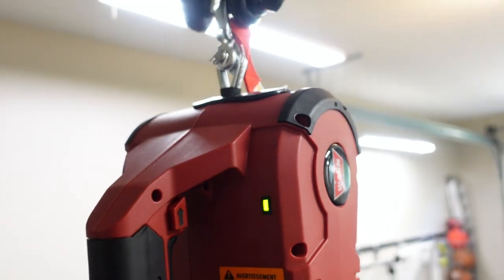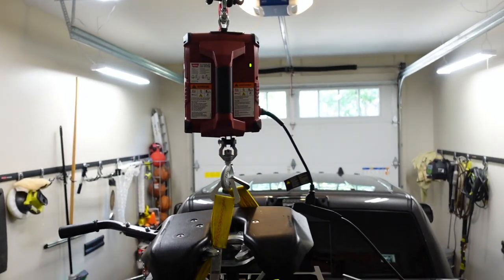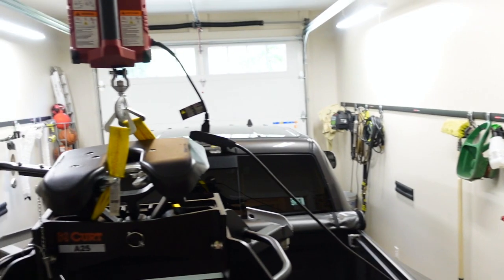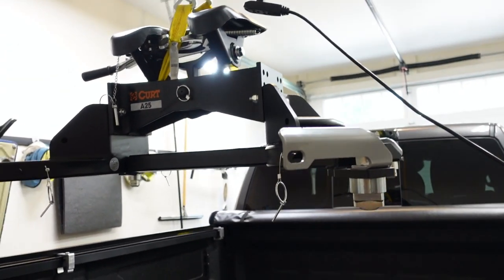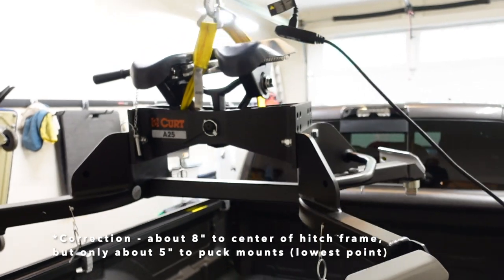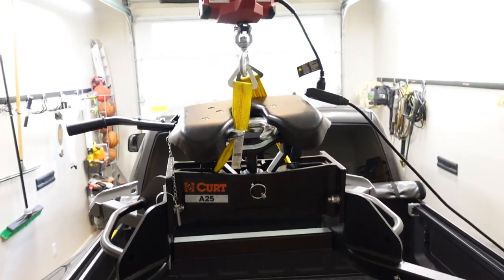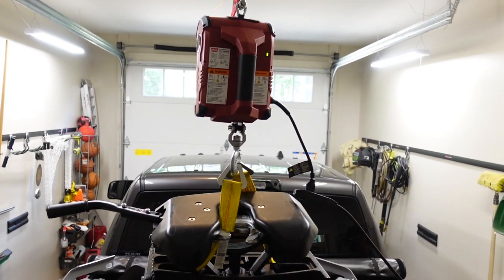When I installed this system I envisioned only using the Pulls-All to raise and lower the fifth wheel hitch, then storing it off to the side against the wall. But after using it a few times, I noticed it actually clears the truck bed rails by a good bit — there's probably a good eight inches or more between the bottom of the fifth wheel hitch and the top of my truck bed rails. So I've decided I'm just going to leave it permanently suspended above the truck bed, which makes it even easier when I'm ready to install it.